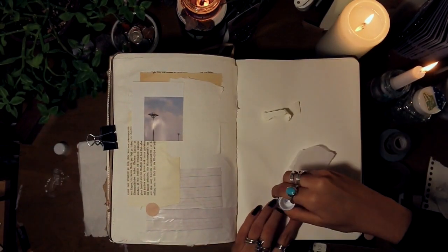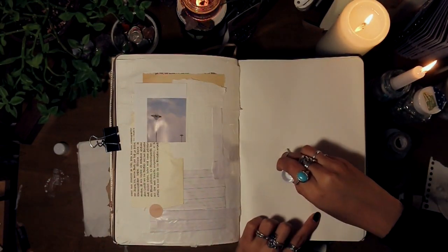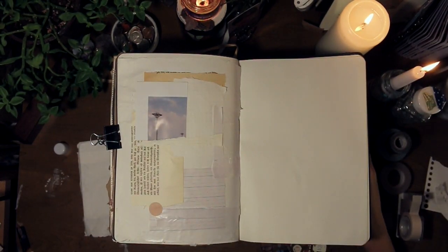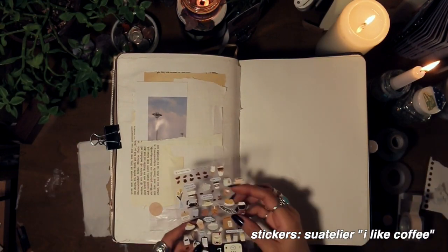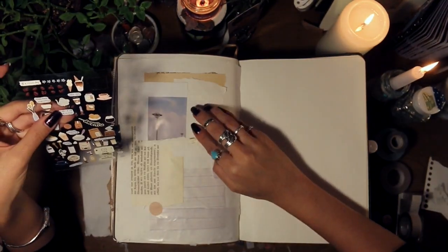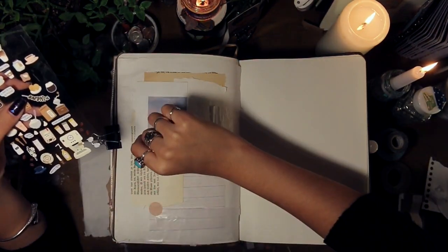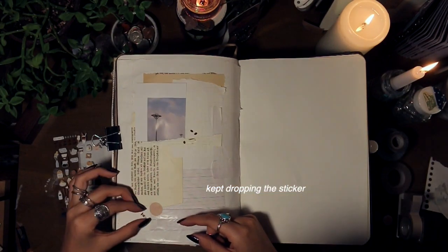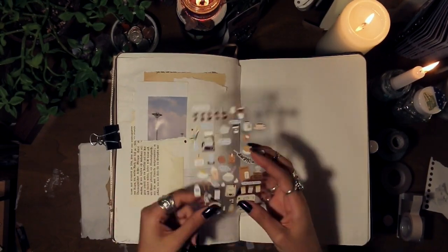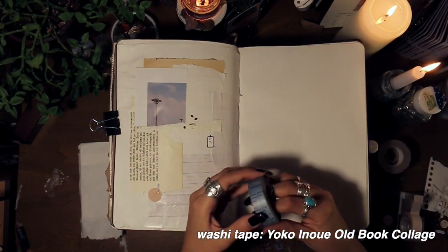I filed my scraps in specific categories in little folders so I can find them easier. I also use scraps from my NCT irregular album that I cut up, and from an ephemera pack I bought off Etsy a while ago. The stickers I used in this spread I got from Niko Niko Zakaya — it's a stationery store in the East Village of New York City.